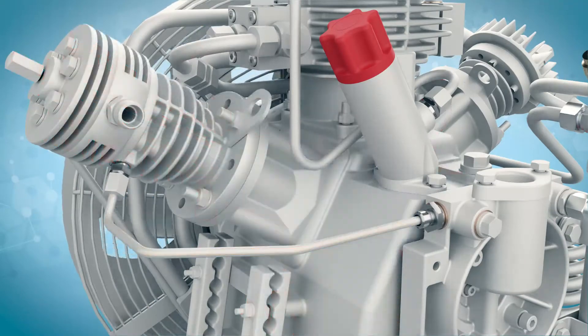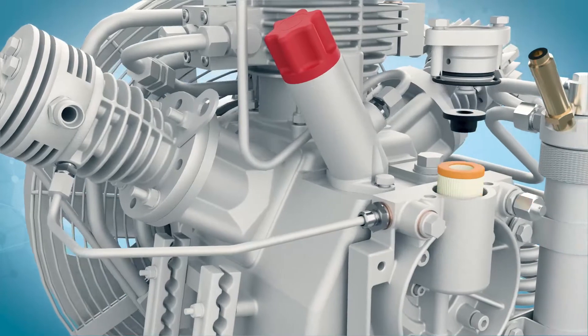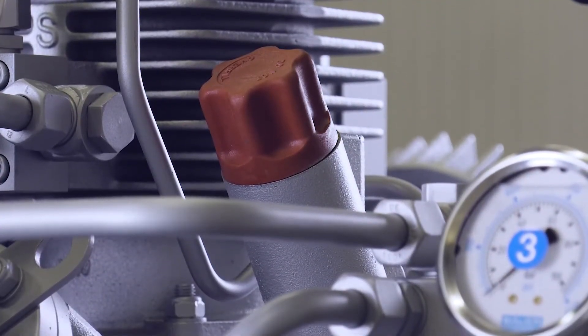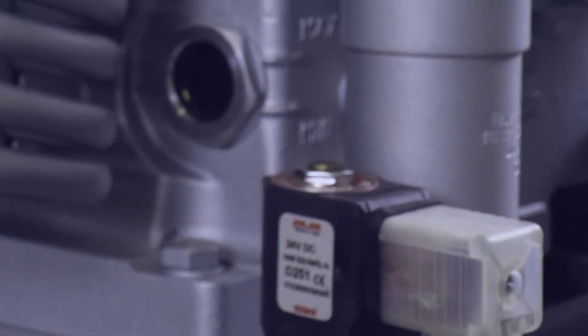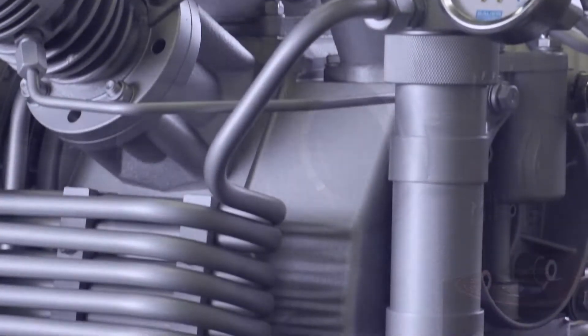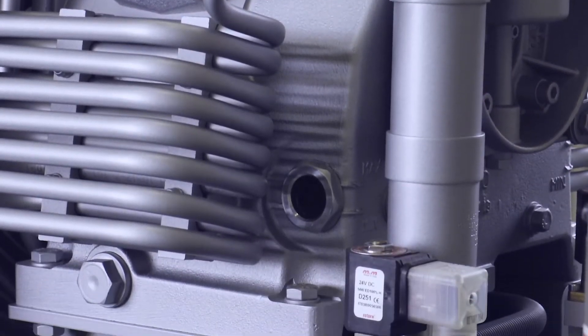Bauer also utilizes a full-flow oil filter with a replaceable element. Integral to the crankcase is an ergonomic oil fill port, as well as an easy-to-read oil sight glass, which provides instant verification of oil level without the mess associated with a dipstick.